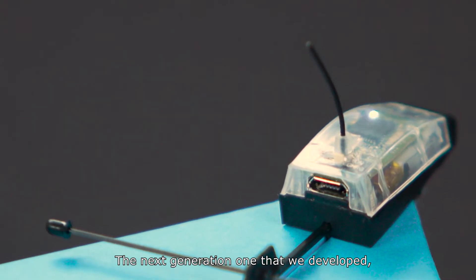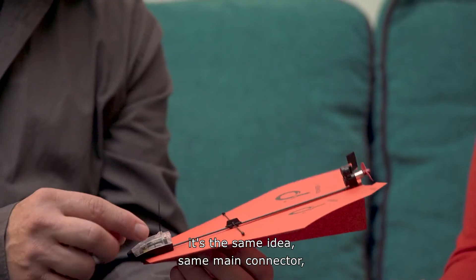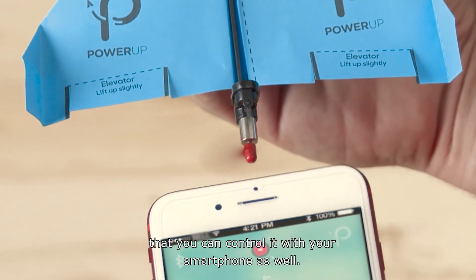The next generation is the Power Up 3. It's the same idea, same connector, but this time we have a Bluetooth module that you can connect to your smartphone. And this little rudder on the rear — you can control it with your smartphone as well.